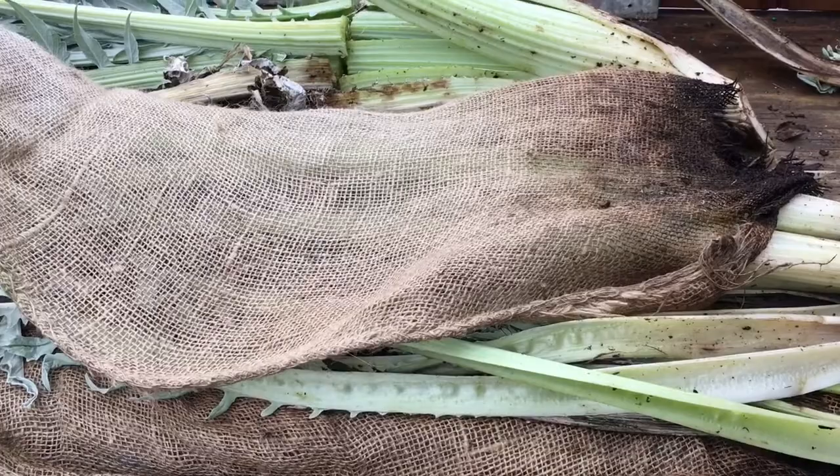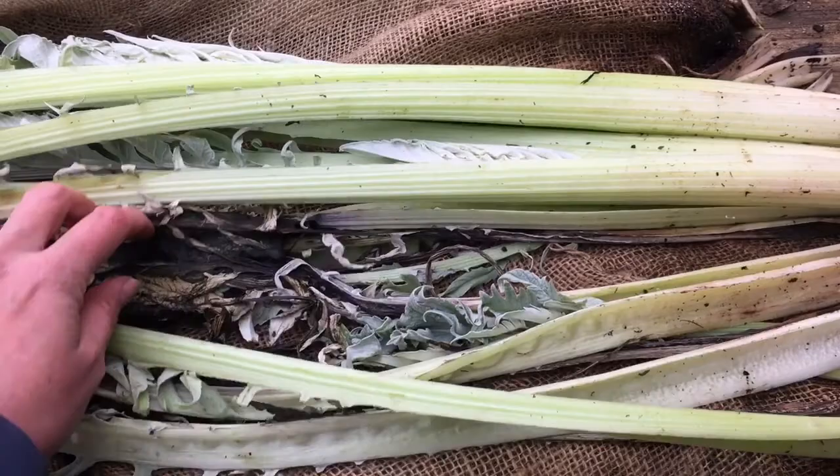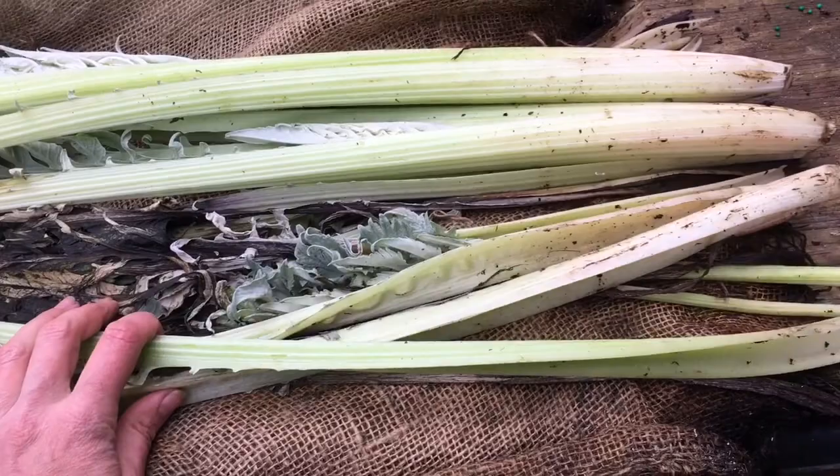This is the one that was underneath burlap, and you can tell it is a little bit whiter, lighter in color. There's a bunch of dead leaves in here, and there were a bunch of sow bugs — I'm really glad I did this initial prep outside. But nice, strong, white, straight stems.